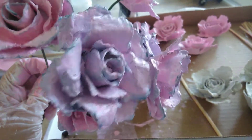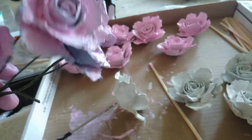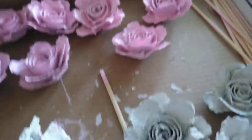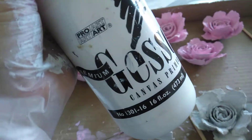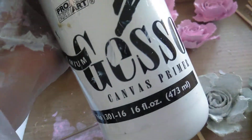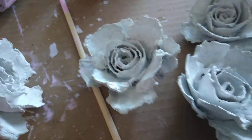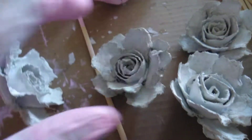So I used some gesso. Let me just put these down here a second. I used this gesso to paint these roses.